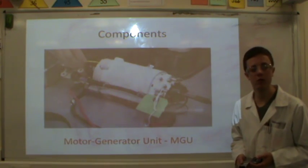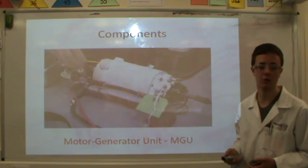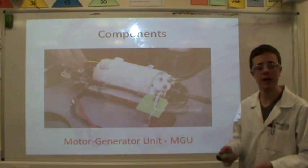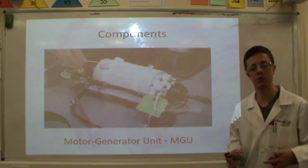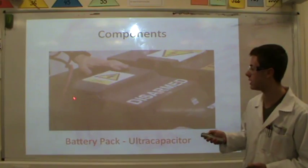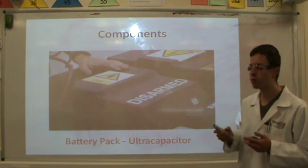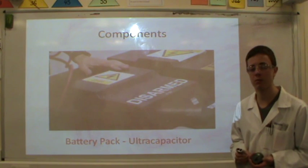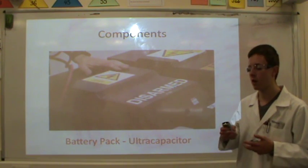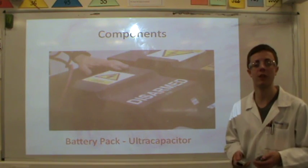Some of the main components of a KERS system include an MGU, a motor generator unit. This is a close-up of an example from Formula One, and this acts like a dynamo — it converts the kinetic energy from the engine and drive shaft into electrical energy and stores it in these battery packs, also known as an ultra-capacitor. This is preferable over another system known as a flywheel, because a flywheel has a degree of friction involved in it and that will eventually result in some of the energy being lost.